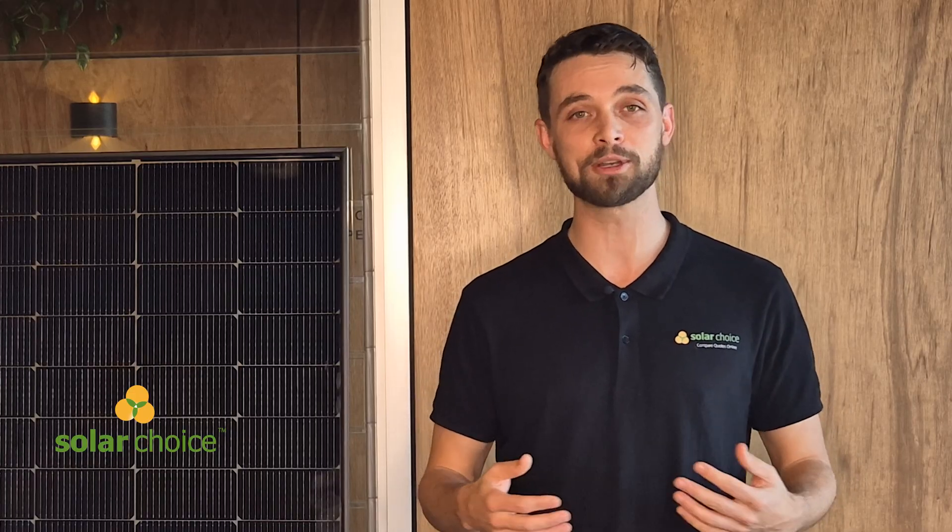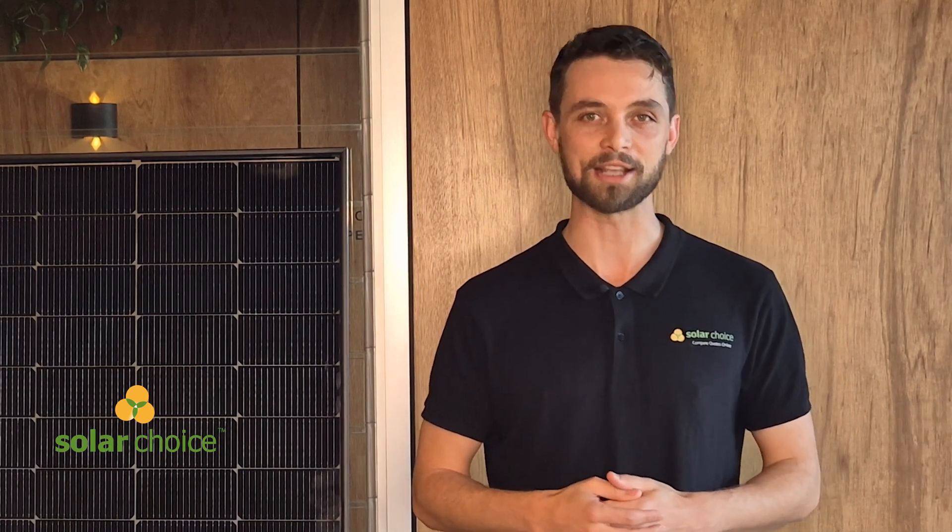Thank you so much for watching. I hope you find this informative and interesting, and don't forget to like, subscribe and share. Hope to see you on the next one. Cheers!